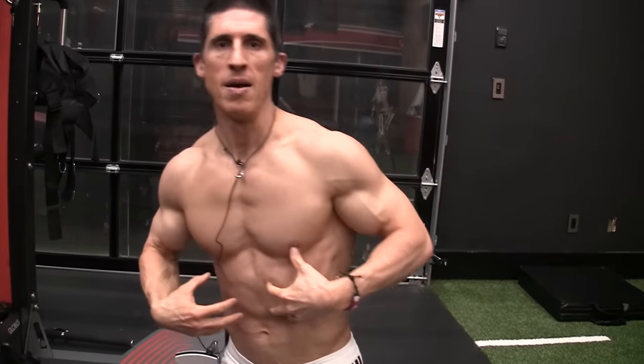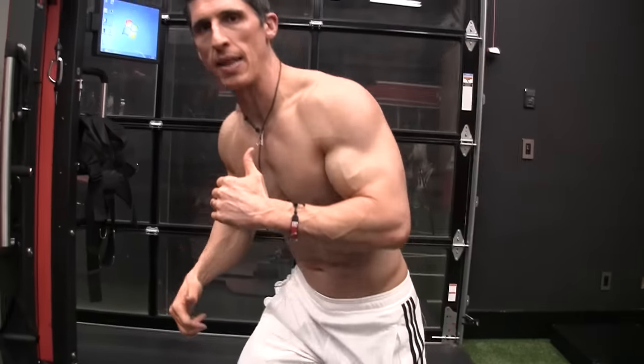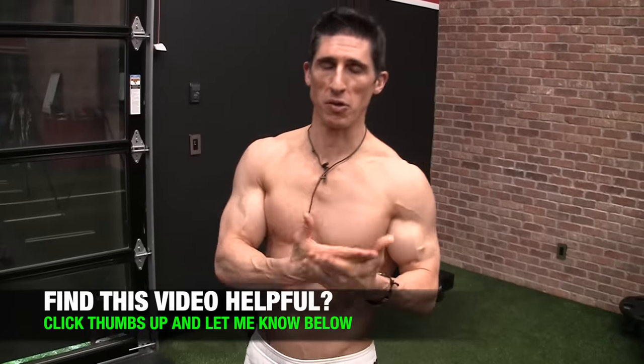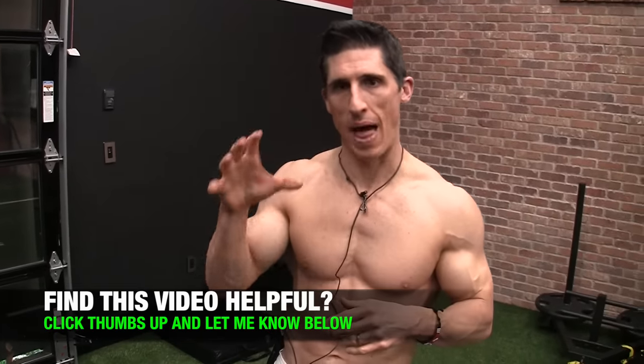It's going to go a lot further towards reversing these imbalances we have. You think you're weak here — believe me, you're twice as weak in the posterior chain, and it needs more work. And the plank is not going to cut it. I'm not trying to pick at it again, like I said. I'm just trying to be real with you and give you the truth behind this exercise, because I know a lot of people are using it from beginner to even more advanced. I think you're going to be using your time more appropriately.